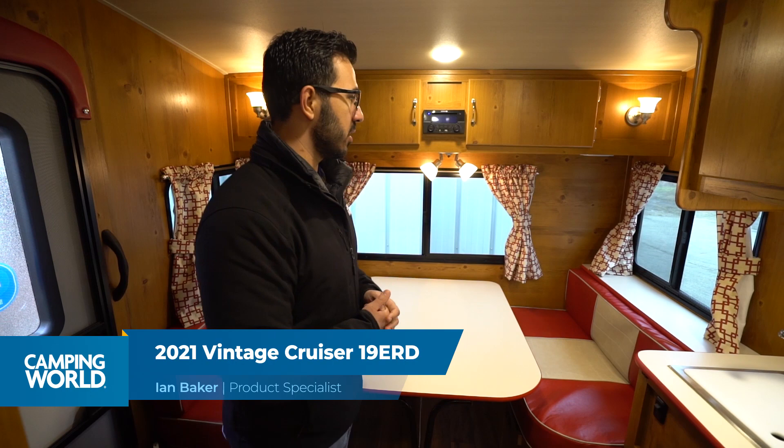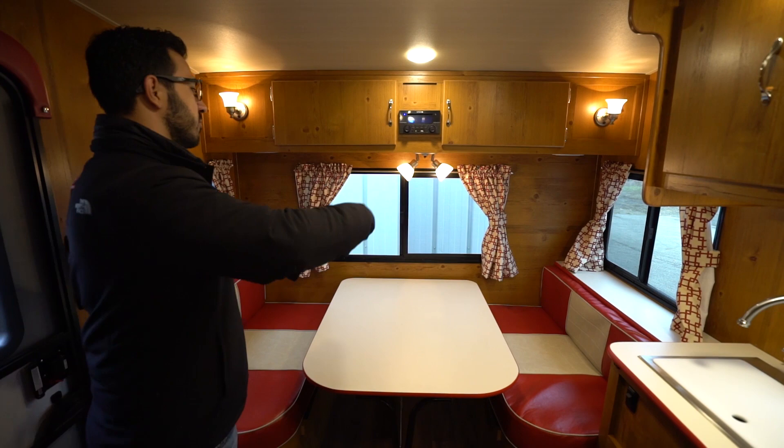Hi folks, I'm Ian Baker and today we are going to go over a 2021 Vintage Cruiser 19 ERD. This is a lightweight retro style model — this one is the woody edition they call it. You will see the retro looks kind of have the red and white all throughout.